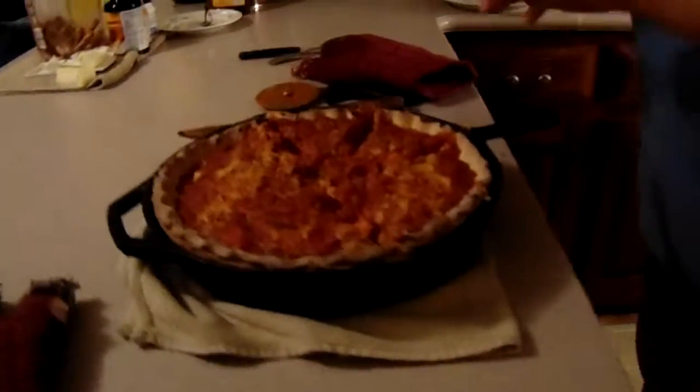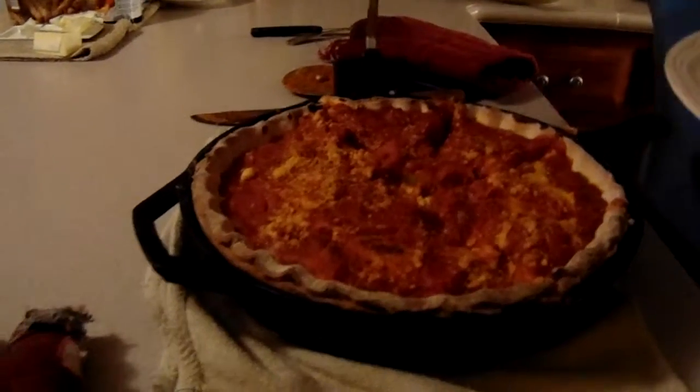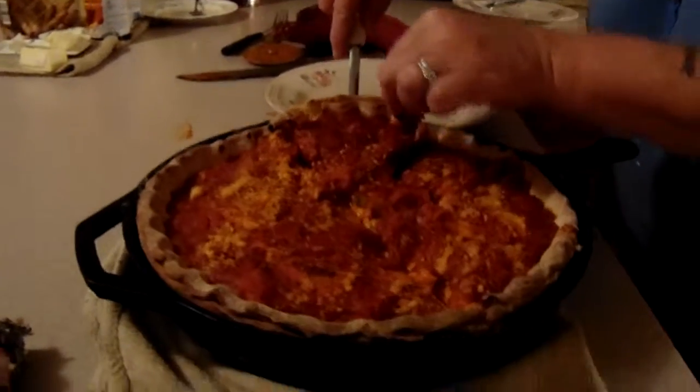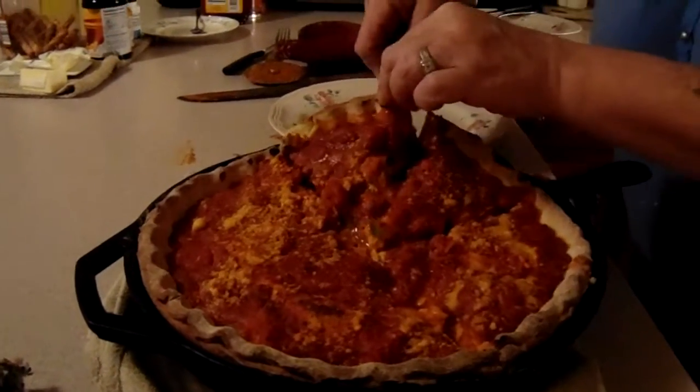I should have got the smaller one. All right, here we go. Oh — hang on, let me get a hold of it here, it's hot. See, it's easier to get out with your fork.